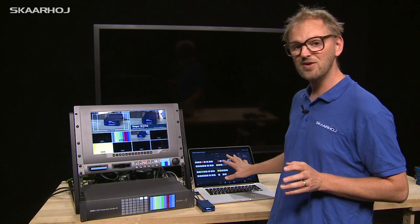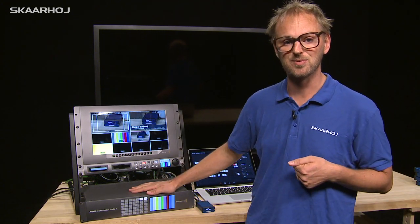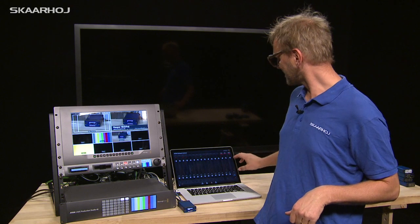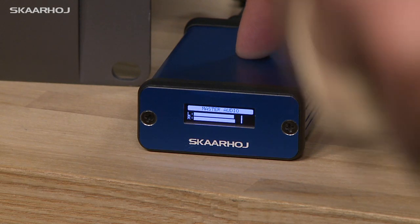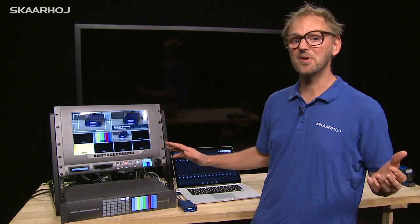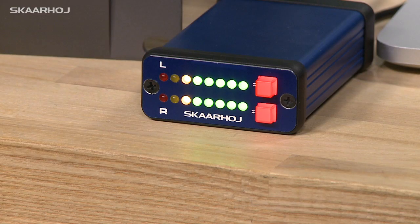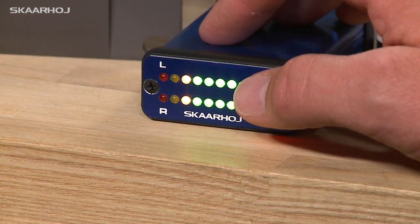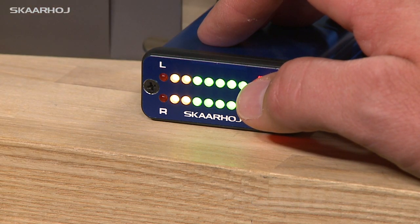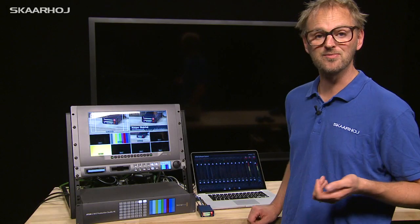Again, this is without any connection to a laptop — the micro talks directly to the ATEM switcher. What about a VU meter? In the ATEM switcher you can see audio levels, but you can also see them on this Skaarhøj micro. As you turn down the volume on the ATEM switcher, it's reflected on the micro's VU meter. You can also press buttons to change to another input source, for instance camera three, and see the volume level for that channel.